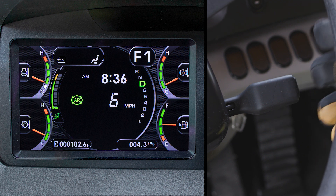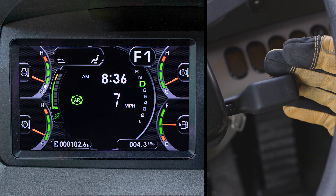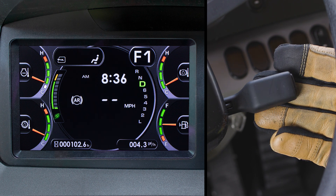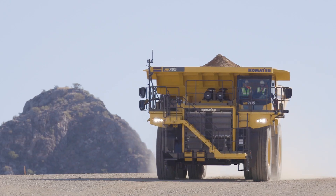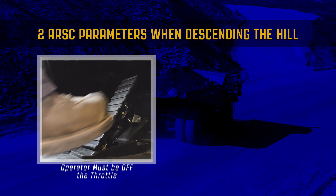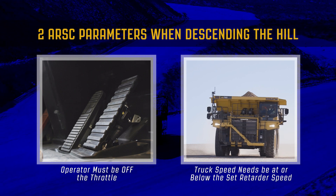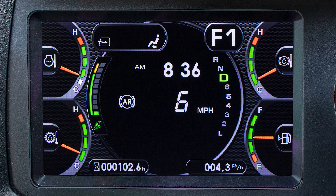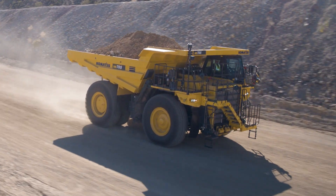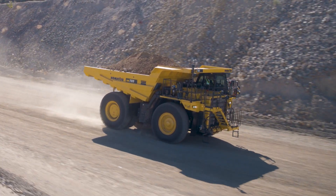If the set speed on the indicator needs to be adjusted, raise the handle to increase and push down to decrease. To cancel the speed altogether, pull the lever to U for at least two seconds. When descending the hill, there are two parameters that must be met for the system to work correctly: the operator must be off the throttle and the truck speed needs to be at or below the set retarder speed. When this happens, the ARSC ready light will illuminate. If the weight of the load increases the truck speed over the set parameters, the ARSC will proportionately apply the retarder so the truck does not exceed the set speed.